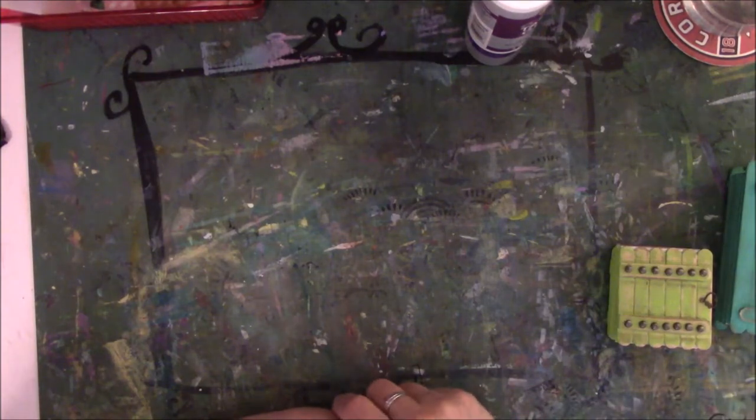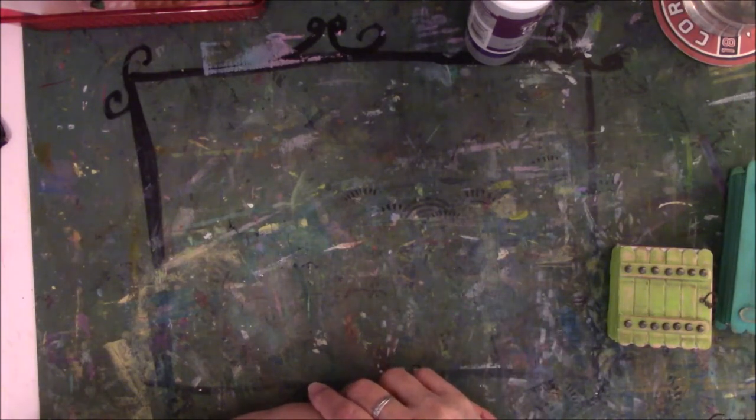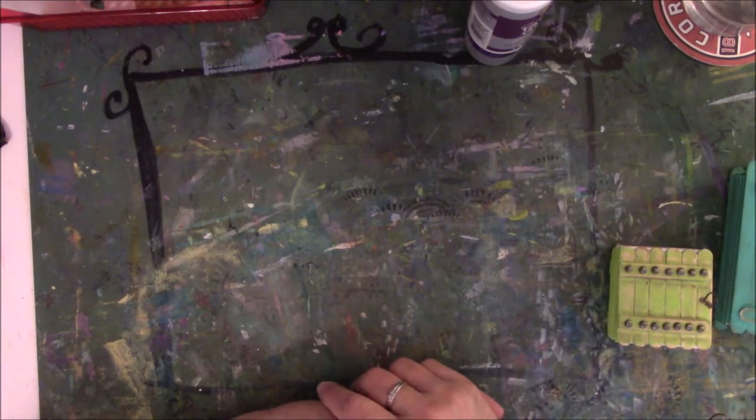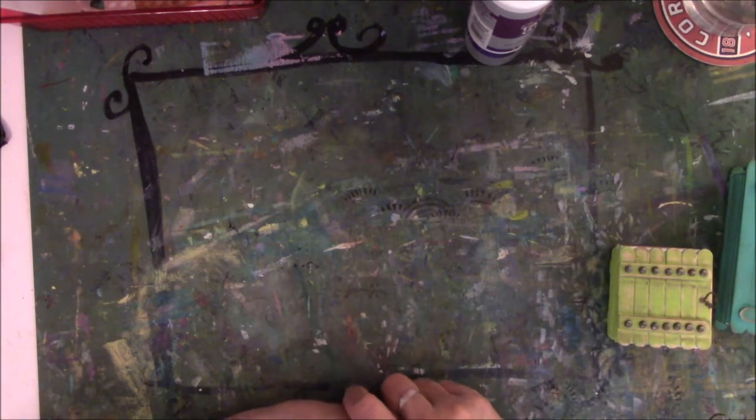Hey everyone, this is Vicki from Messy Table Studio. This is kind of part two to the other video for my creative year for the month of April, the prompt being vibrant, although I don't use a lot of vibrant colors. I'm trying, but it's not something I'm comfortable with yet.